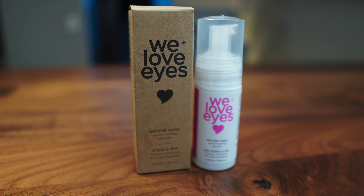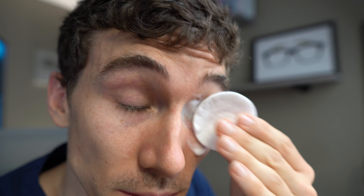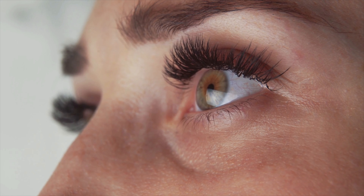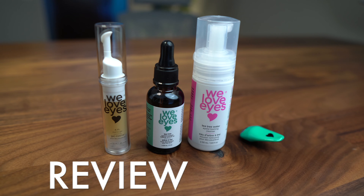In this video we're going to try out and review eyelid and eyelash products from a company called We Love Eyes. These are products designed to clean the eyelids, the eyelashes, and even eyelash extensions. I've had several patients and viewers ask about it, and I personally have never tried it myself, so I got a couple of products and figured we'd try them out and see if they're worth the hype.